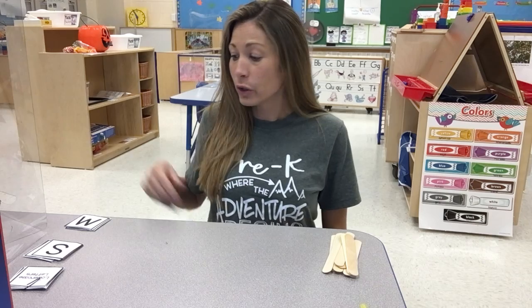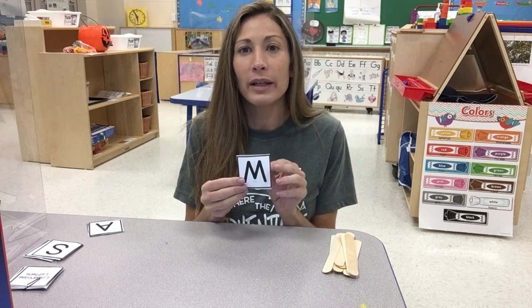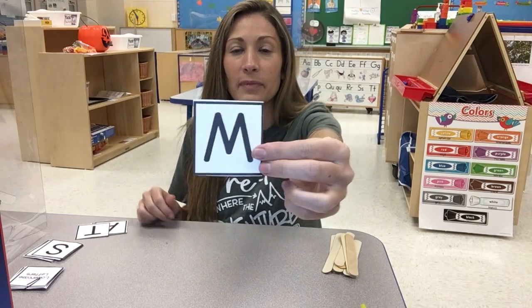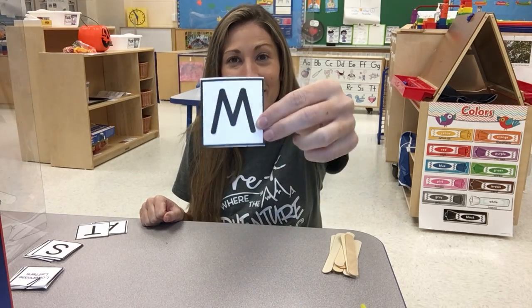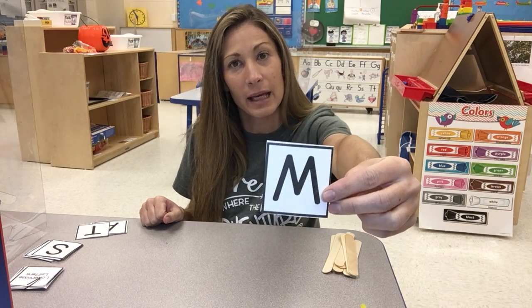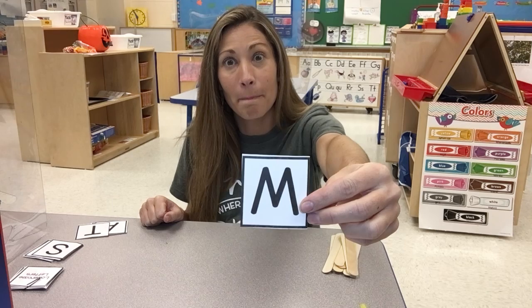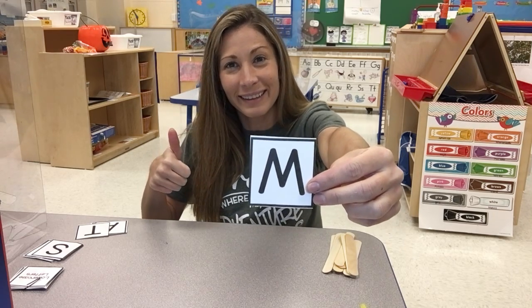Alright, we're all set. So for stick letters we are going to first look at the letters that you have. So what letter is this? If you said letter M, you're right. Can you make that M sound? What sound does M make? M. If you said M — good job!